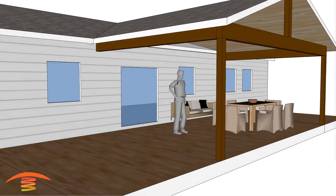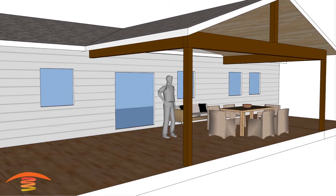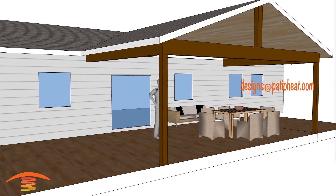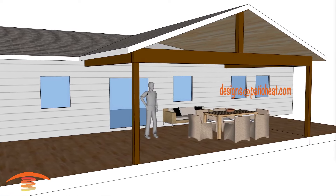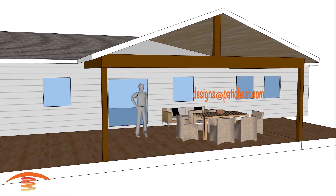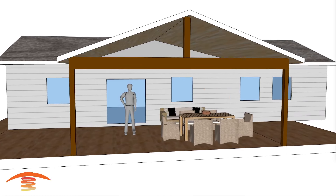Hello, I'm Steve. Welcome to the PatioHeat channel where we provide visual concepts of infrared heating as well as tips for outdoor comfort. Send your requests into designs at patioheat.com for your personalized recommendations. Our one-on-one customer support helps you make the best decisions for your applications. We strive to earn your business. Visit patioheat.com for sales and more information. Now let's get heating.